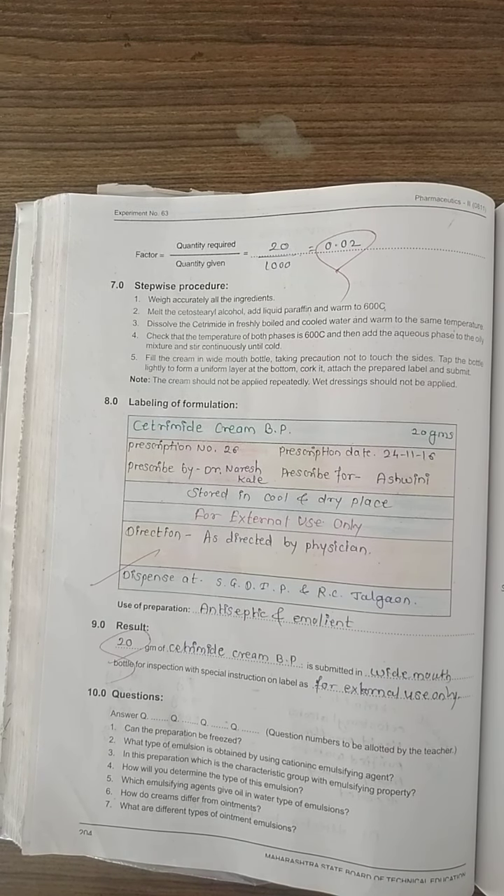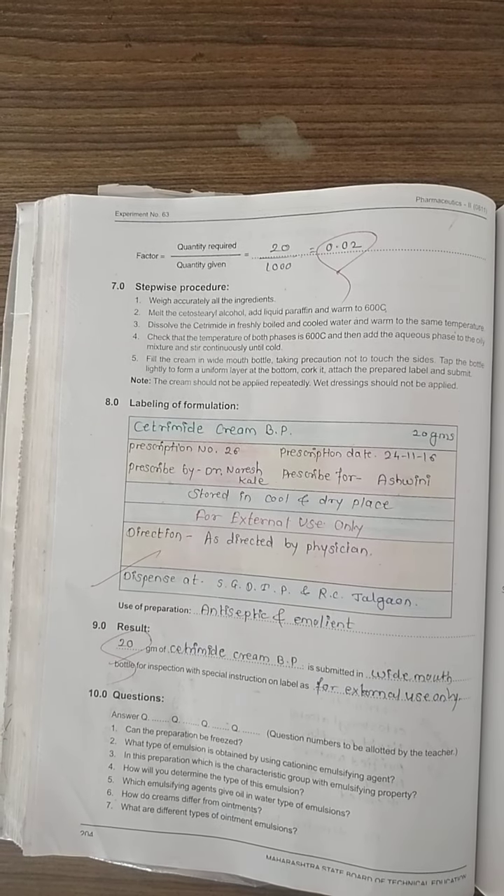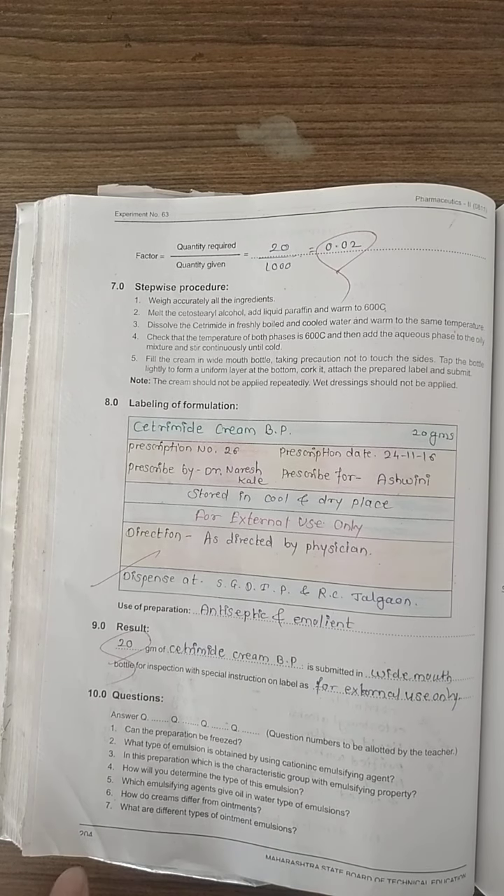When the cream is prepared, fill it into a wide-mouthed bottle. Do not touch the sides of the bottle; touch only the bottom. Tap the bottle lightly to form a uniform layer at the bottom. Continue tapping until the cream is uniformly set at the bottom of the bottle, then attach the label and submit it.